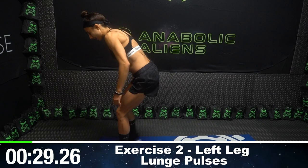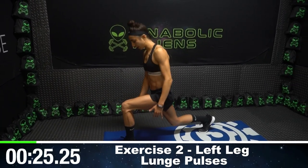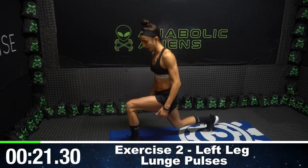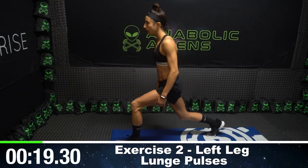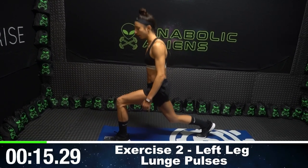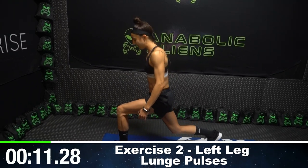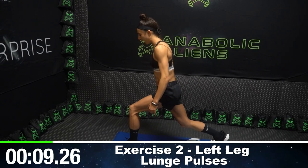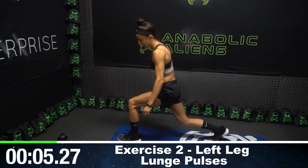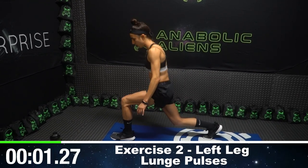Same thing, left leg. Try to maintain that 90-degree angle in both your front leg and your back leg. So that's the goal the entire time. Try not to shrug your shoulders. Get up nice and tall, and just keep pulsing up and down. We got about 10 seconds left before we get into exercise number three, which is a hip thrust hold. Keep pulsing for three more seconds. Two, one.